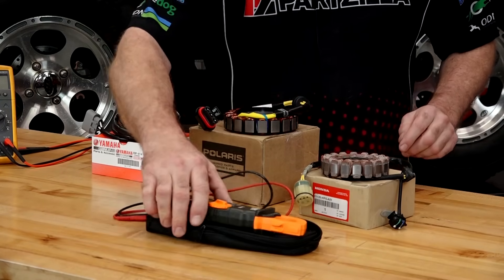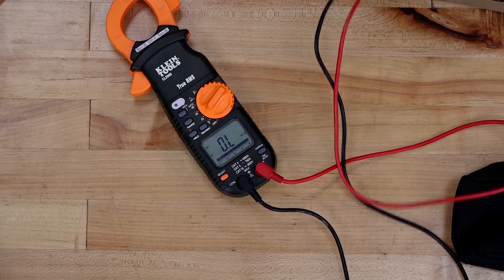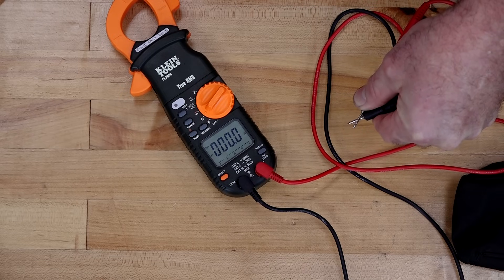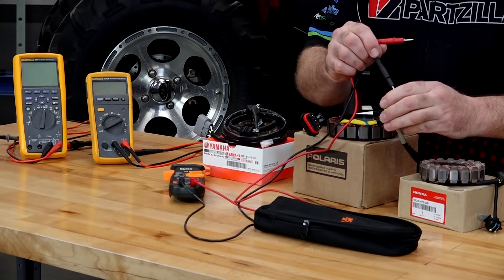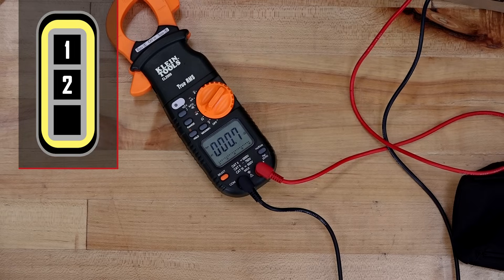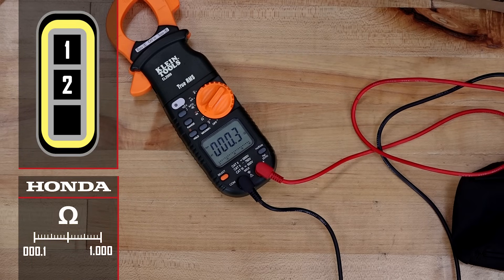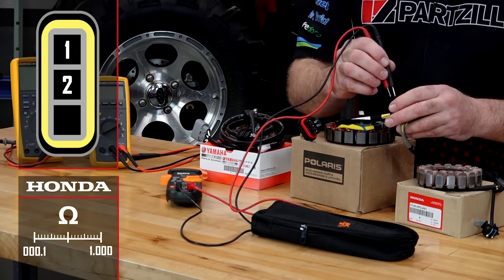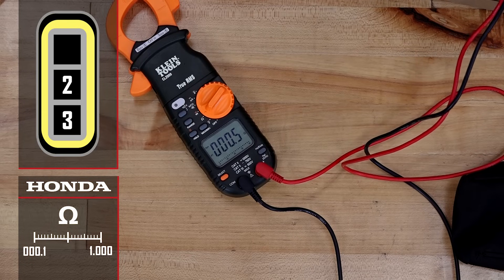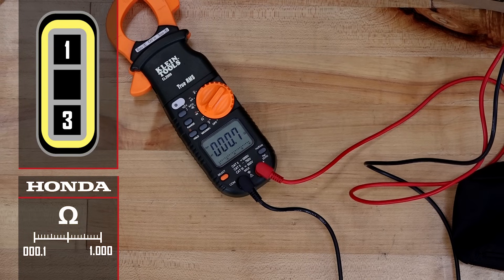Let's look at the Honda one first. If you were doing a static test on it, you would set it to ohms. Right now it says OL, which means it's open circuit. If you put these two points together, it should read as close to zero as possible — and it does. Going from phase to phase, from 1 to 2, it reads 0.5 ohms. This one is supposed to be somewhere between 0.1 and 1 ohm, and it's pretty much right in the middle. Going from phase 2 to 3 reads 0.3 to 0.5, and from 1 to 3 reads around 0.6 to 0.7 — so right in the middle.